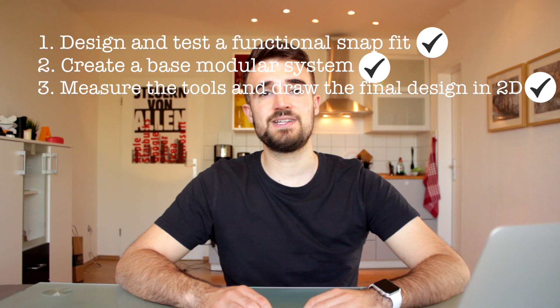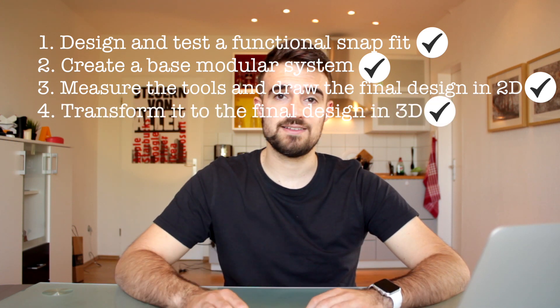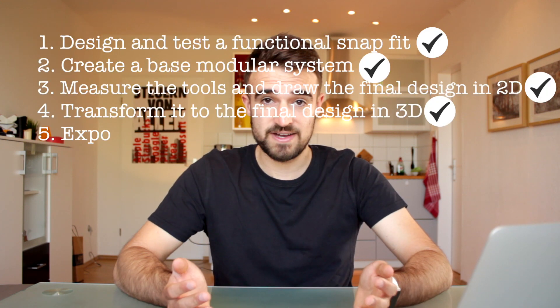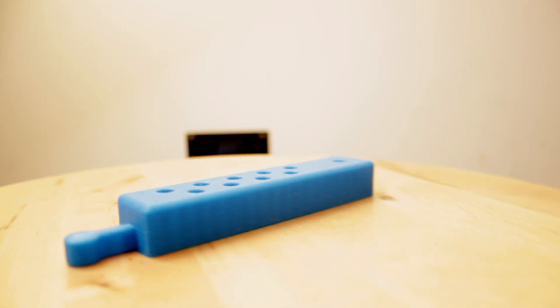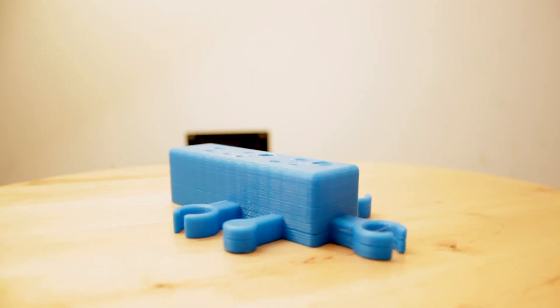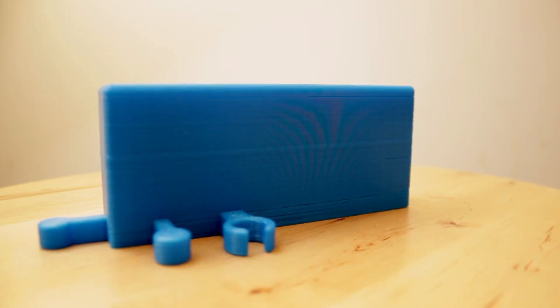At this point we have completed part four — the 3D modeling of the design. Now the next step is to export the modules in STL, slice them in Cura, and print them in our 3D printer. After many hours of printing, we have finally completed part five, having all six modules ready to go.